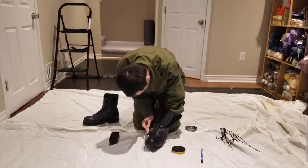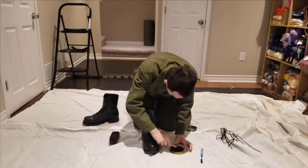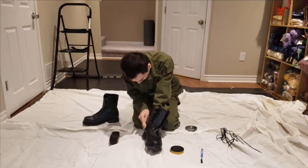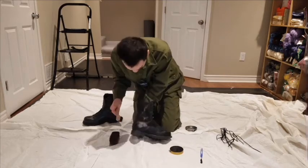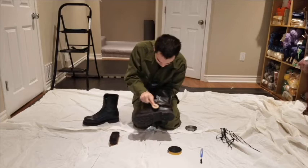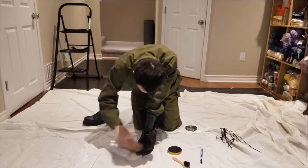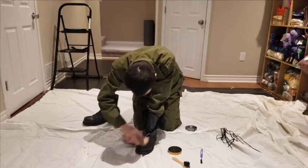You just need to make it black — you don't need to make it shiny. Make sure you work your way up the side of the boot as well. Of course, don't do this with the laces in, otherwise you'll get polish all over your laces. Then take your buffing brush and use long strokes to smooth out the roughness.